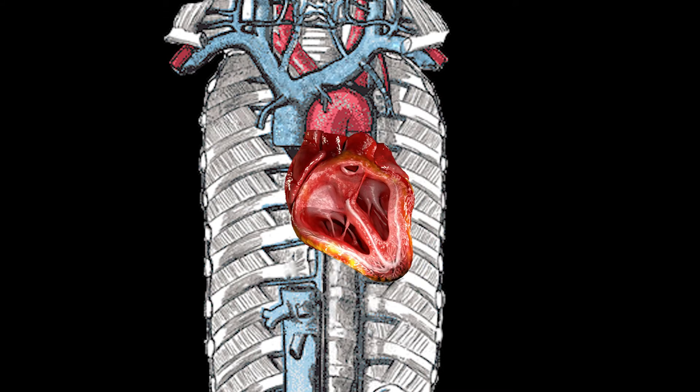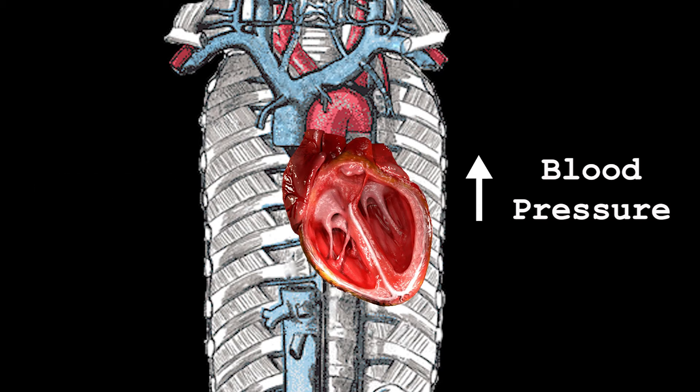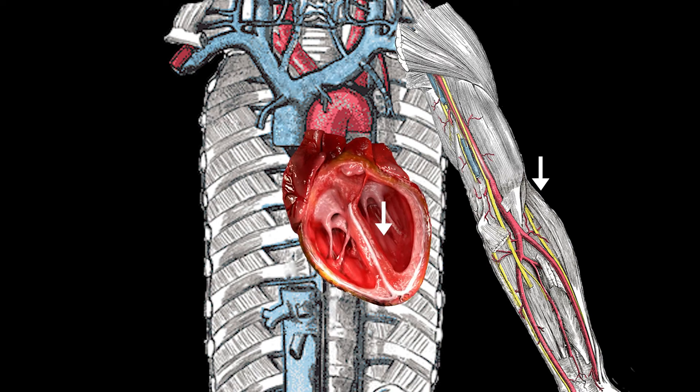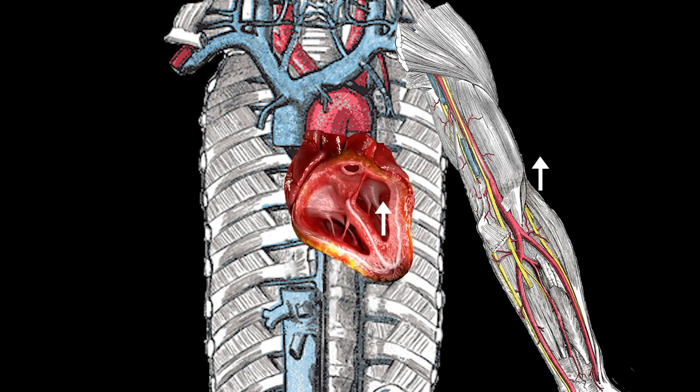When the heart contracts, it squeezes blood from the ventricles into the arterial system, causing blood pressure to rise. The pressure of blood entering the arterial system is called systole. When the heart relaxes, the ventricles stop squeezing and blood pressure decreases — we call this diastole.